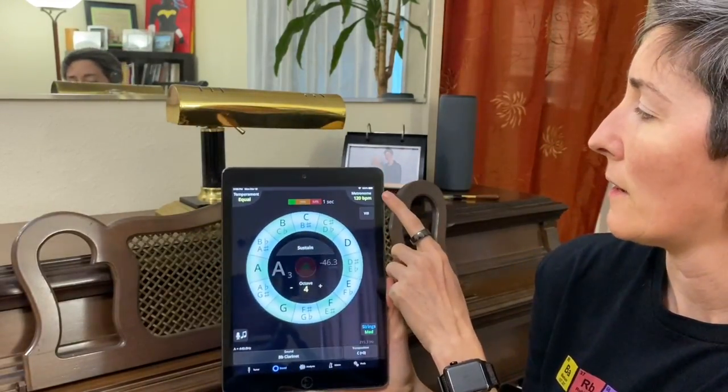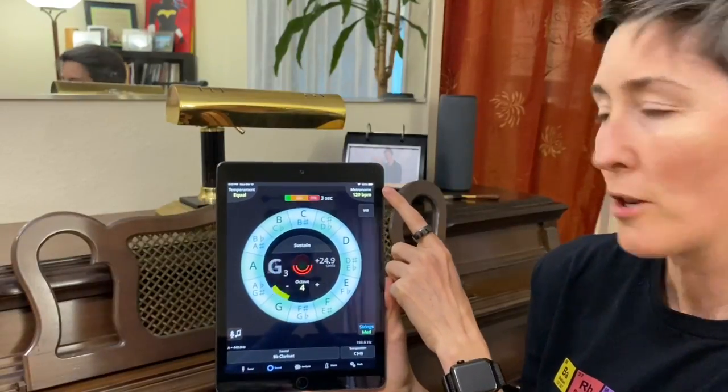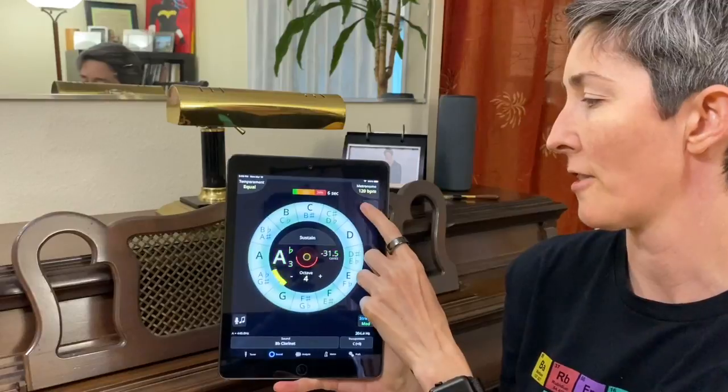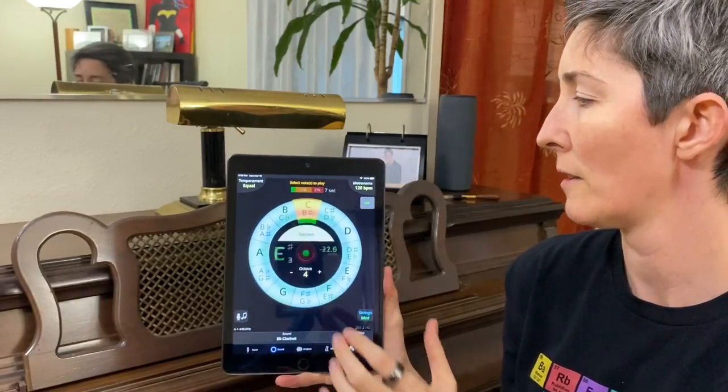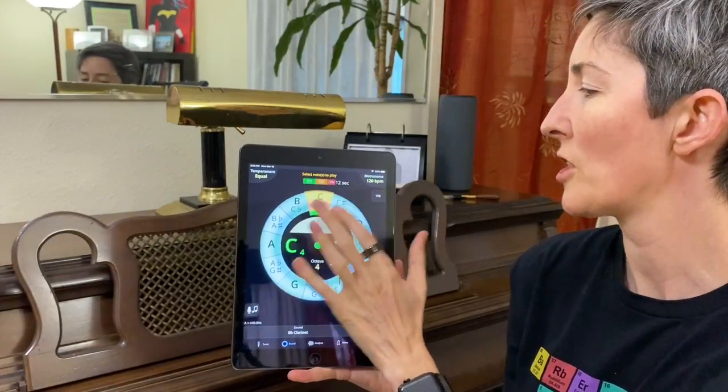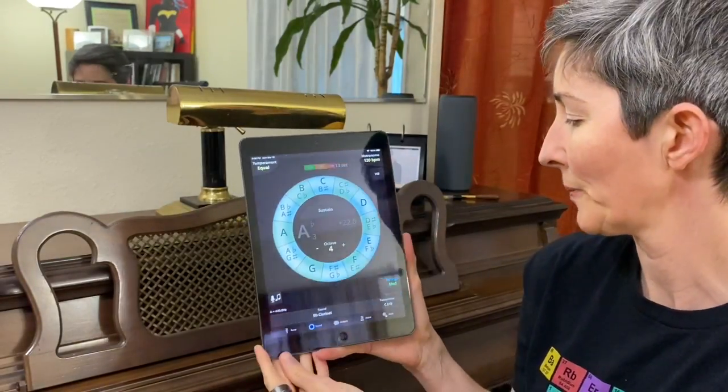Over here on the right, there is a metronome feature we can access from here — I'm going to leave that alone for now. And VIB stands for vibrato. If I turn that on, we get a vibrato in the sound, which is not really helpful for what we're doing.